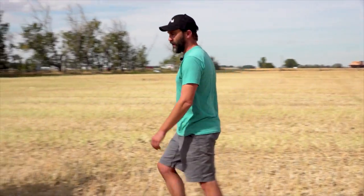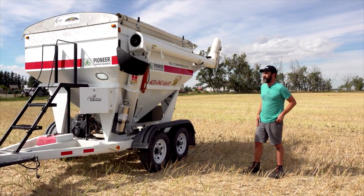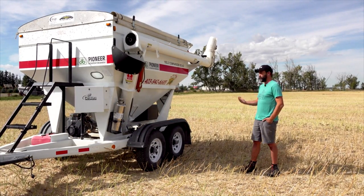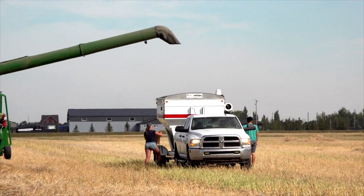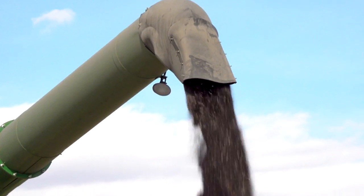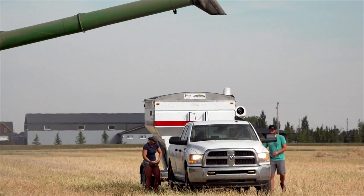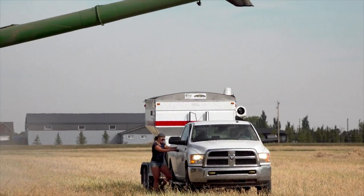We have this weigh wagon here — it's like a small grain cart with load cell scales, so it's actually quite accurate. The combine is going to go through with the yield monitor on as well, but this is a really good double check for our field trials. The combine will go through, we'll stop and get a weight on that part of the field. Everything is flagged out and GPS so we know we're collecting data from the right spot with the right treatment and parameters applied. We'll get a weight on every single plot in the field trial to evaluate any yield effects.